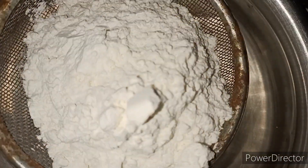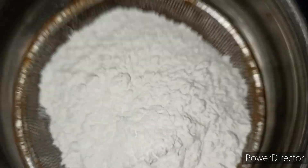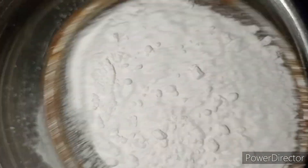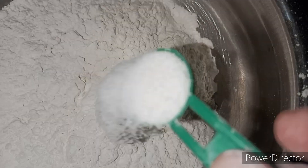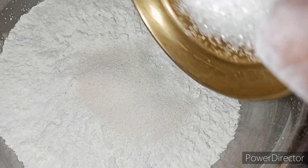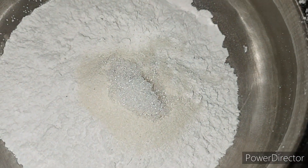We are going to add 2 cups. We are going to make a challenge. We are going to add salt. Mix it up, add half of 5 cups.